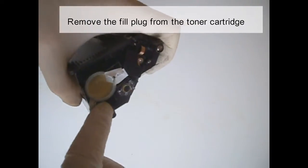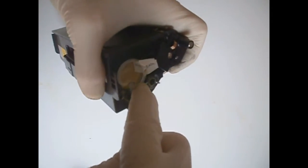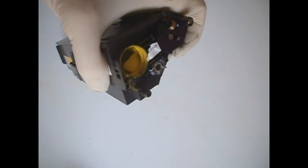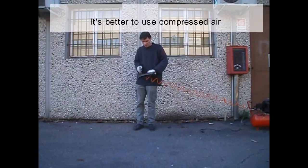Remove the fill plug from the toner cartridge. There will probably be a label over the fill plug. Clean out all the remaining toner from the cartridge. It's better to use compressed air.